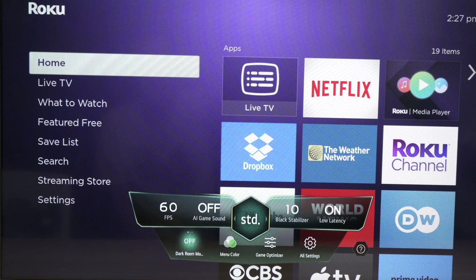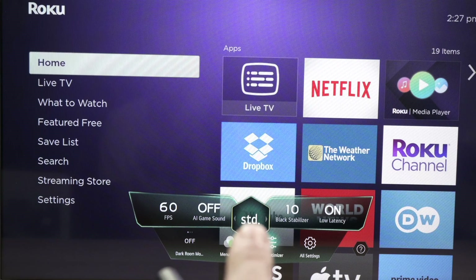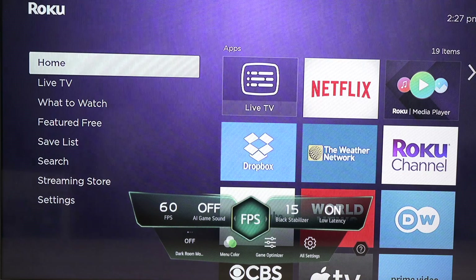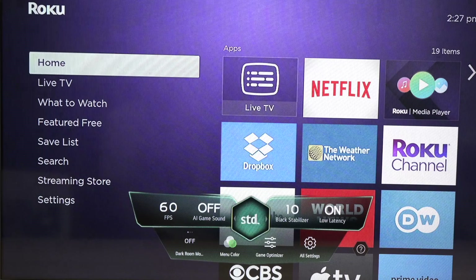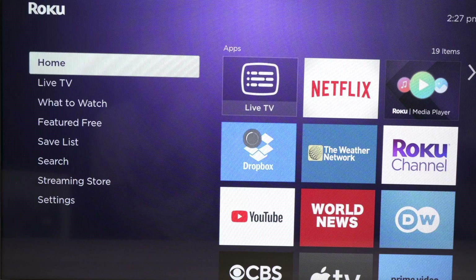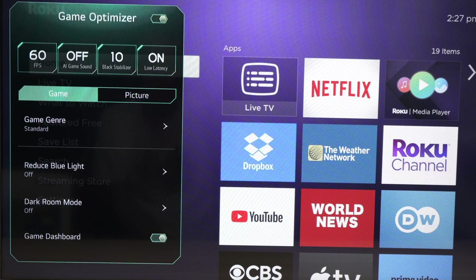This time we're going to have access to all the other options, including changing the game mode over here. You can see it's set to STD — we can change it to FPS or RPG depending on the kind of game you're playing. Go into Game Optimizer and you should now have full access to all those settings — they're not grayed out anymore.